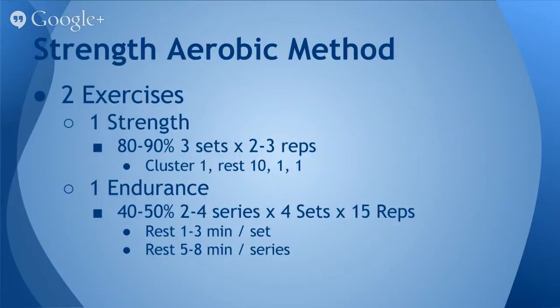So you do a set, rest a minute, do a set, rest a minute, do a set, rest a minute, and then finish your fourth set of 15. At that point, you'd rest five to eight minutes before beginning the next series.